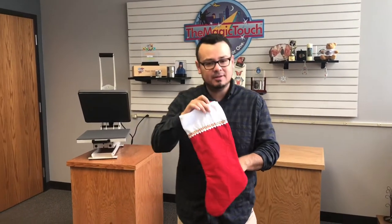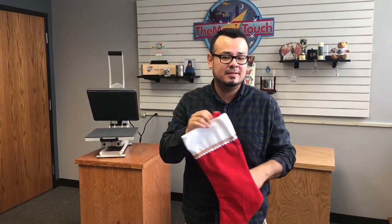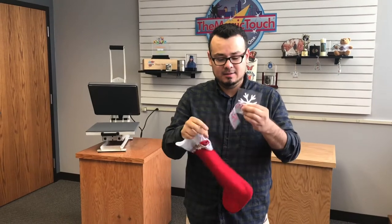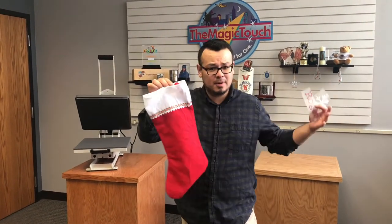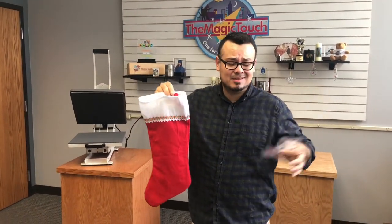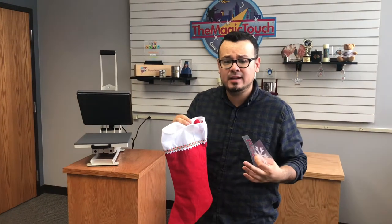I'm going to show you how to decorate a Christmas stocking using the glitter we offer through Magic Touch. It's a great glitter — it presses at 315°F for 10 to 15 seconds and it's easy to weed. I got this stocking from Walmart for about 80 cents, so it's an inexpensive way to decorate. If you want to sell customized stockings, you could definitely do it and sell them at a great price.